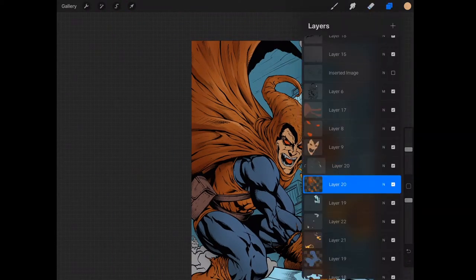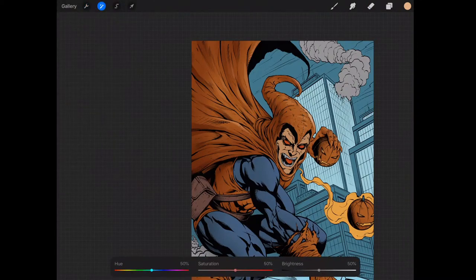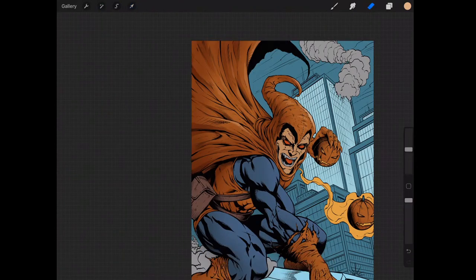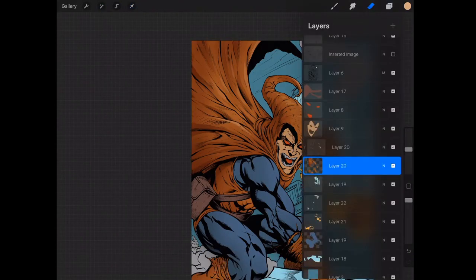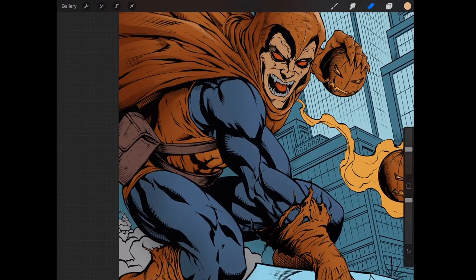I can jump back to the initial layer — I usually do this at the end — but I want to show that sometimes it's beneficial to play around with saturation and brightness as you go. I feel like I can do that at the end and make the most of it, so I'll leave that for now. I'm going to put an effect on the arm and leg. He sometimes has this grid-like pattern — scales, I guess — so I might create that. I'll show you two ways.